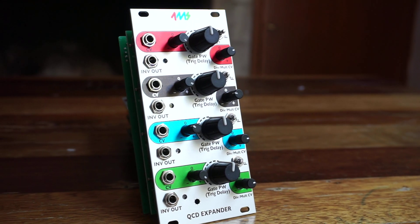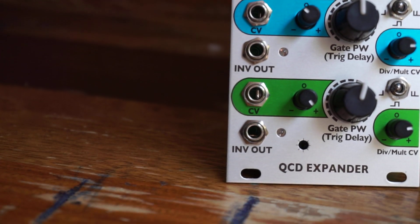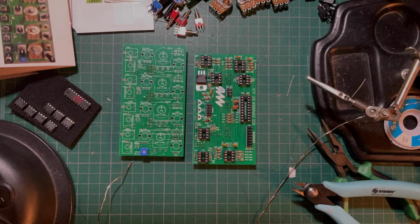Now take a break and inspect your work carefully. Look out for cold solder joints, possible shorted terminals, polarities where relevant, etc. When you're ready, move on to the panel components.